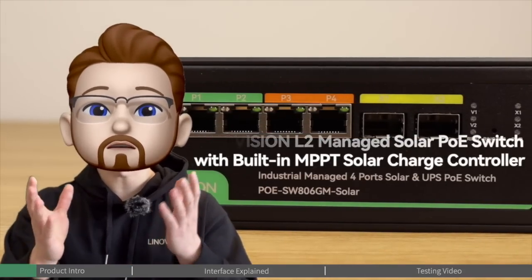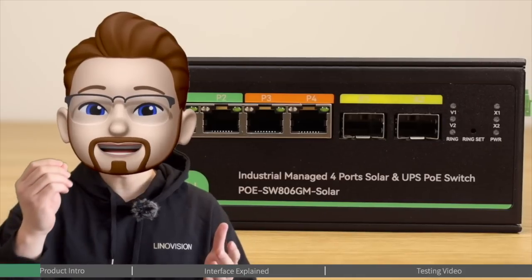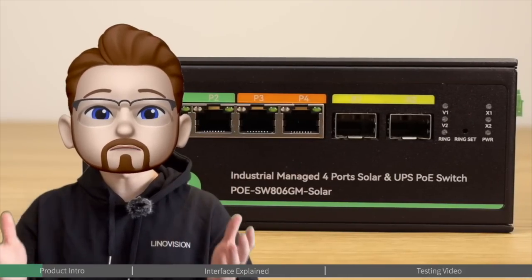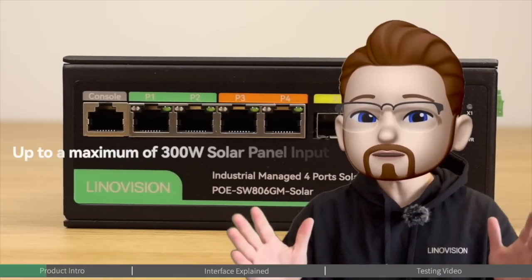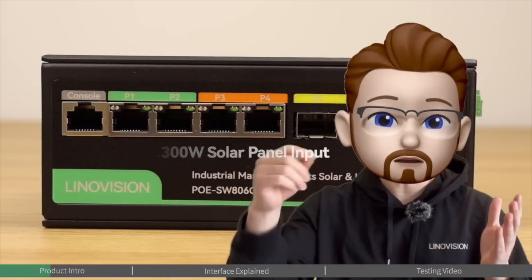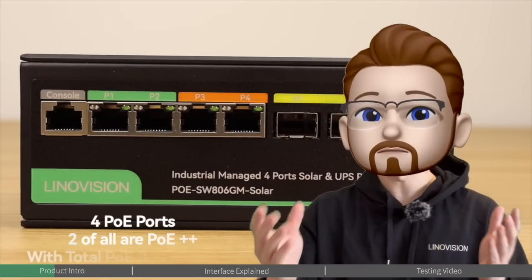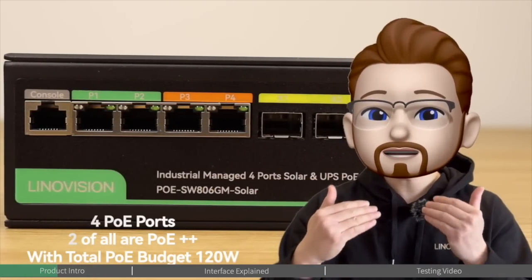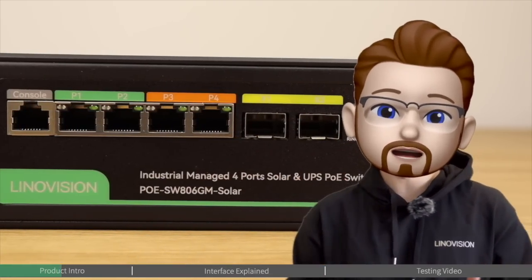Today we're thrilled to introduce the Innovation Layer 2 Managed Solar PoE Switch with built-in MPPT solar controller. It is uniquely engineered to work directly with PV solar panels and various types of batteries, supporting a maximum of 300 watts of solar panel input with four PoE output ports, two of which are PoE++ output, providing stable continuous PoE power to various devices.